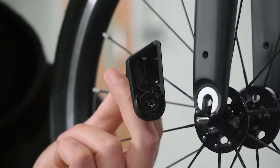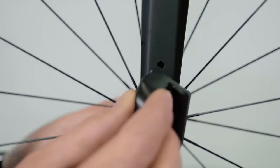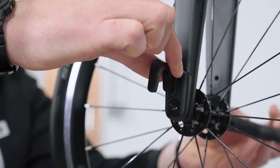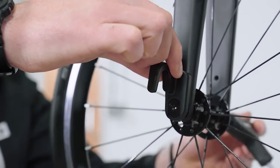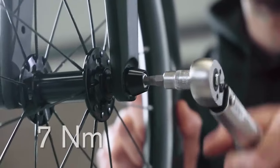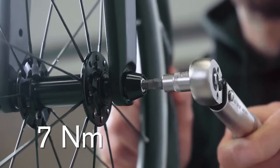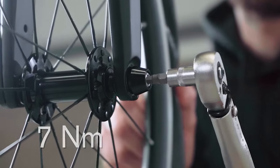Align the fork hook on the fork so that the raised tab on the fork hook fits into the corresponding fork hole. Thread the skewer into the fork hook with a 5mm hex key, then using the torque wrench and a 5mm hex key attachment, tighten the skewer bolt to 7 Newton meters.